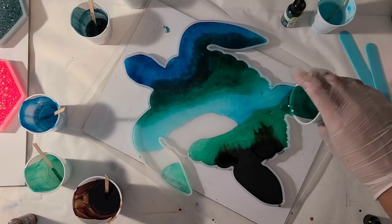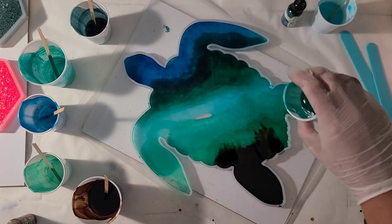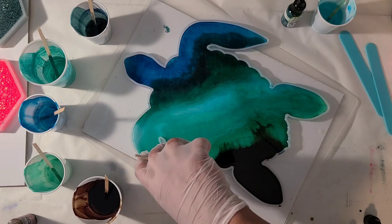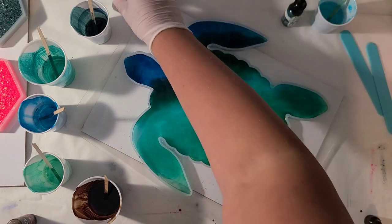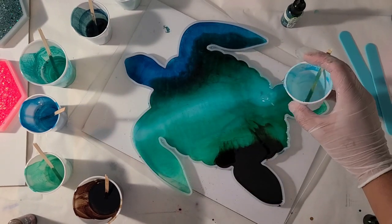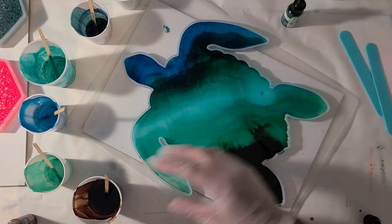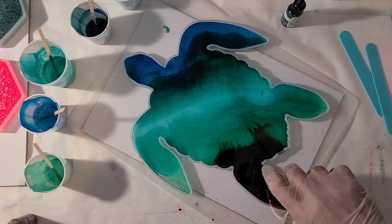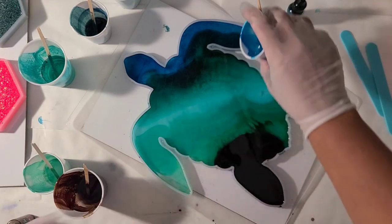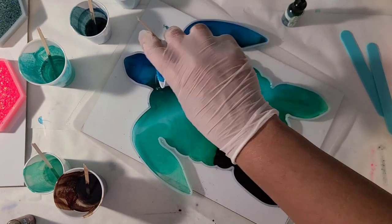I'm just going to keep filling. I don't want this quite to the top because I'm going to add some white waves to it - it's going to get clear and white down the road. I'm going to use most of what I mixed, except I'm probably not going to use all of the brown, because I do want it close to full, I just don't want it completely full.